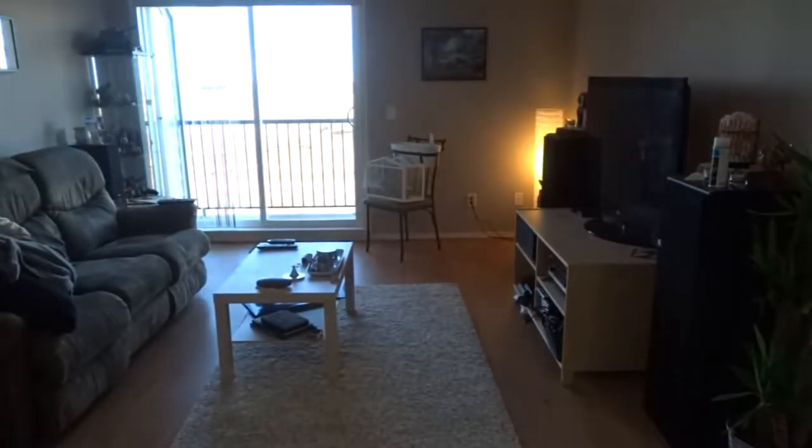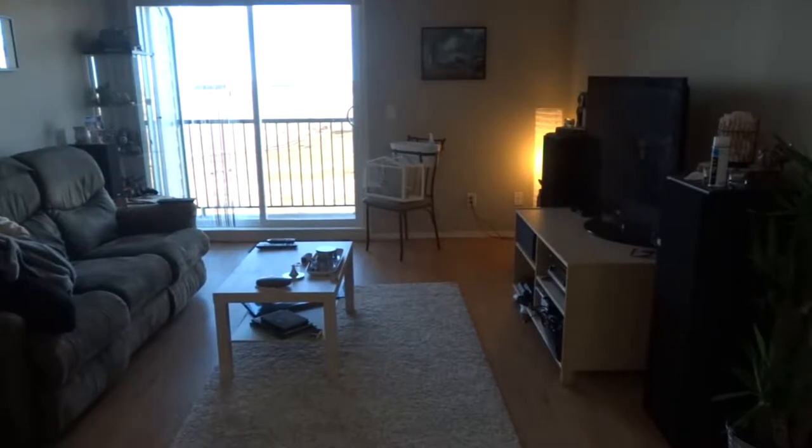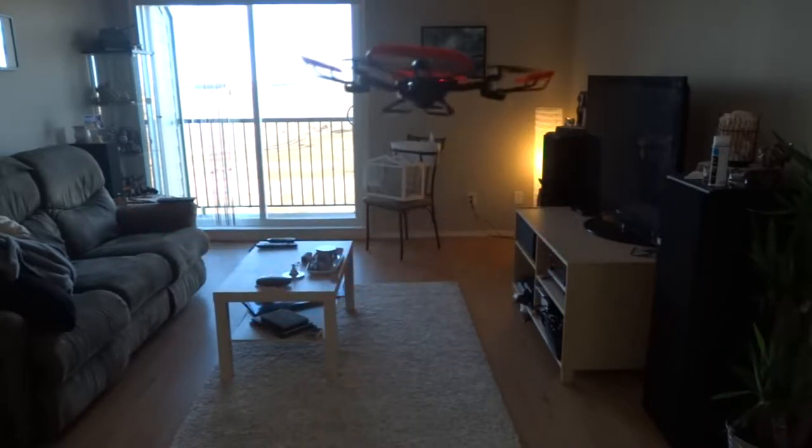I thought I'd put some video in of the actual drone flying around. The drone itself isn't actually loud — I would compare it to a bunch of bees flying around. But if you've used a drone before, you know that's a completely normal sound and you just start tuning it out after a while.